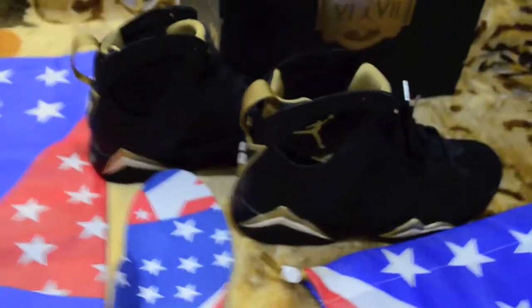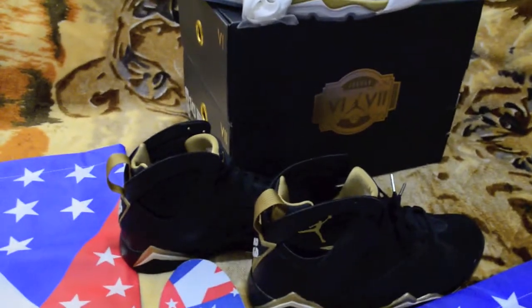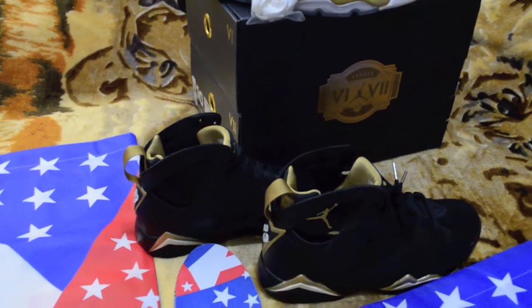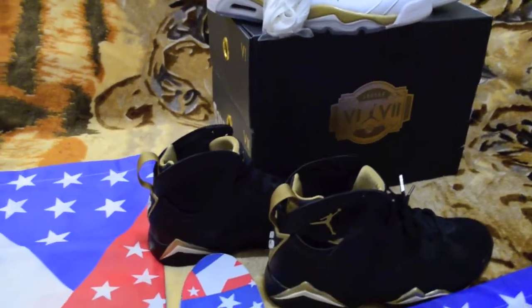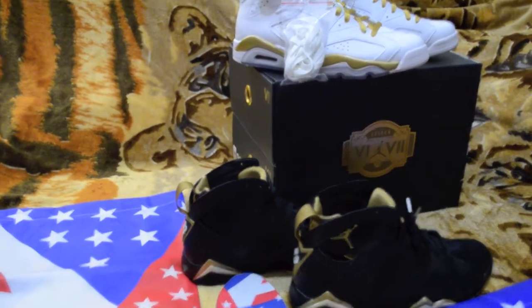I just wanted to show you guys that I finally got my Golden Moments Pack. I guess the waiting pays off — I didn't want to pay over retail and I don't want to start doing that. Alright, too much talking, so I'm just gonna let it finish here. Comment, subscribe, and like!